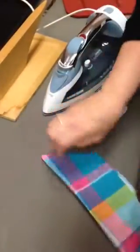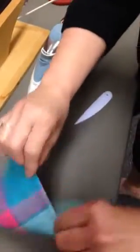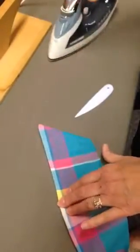There we go. Nice and square. I can't see my under collar from the top and I won't see the collar on the bottom. It'll be exactly at that point because I already pre-pressed it using the point presser.